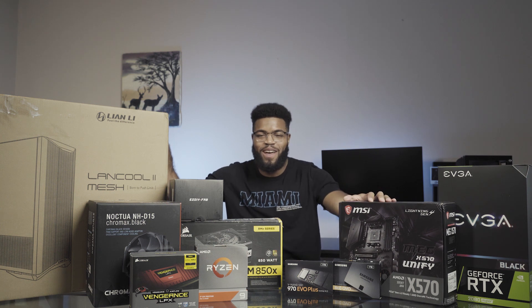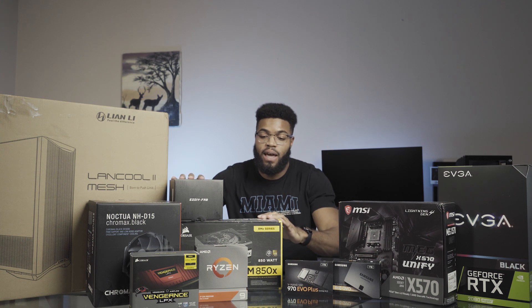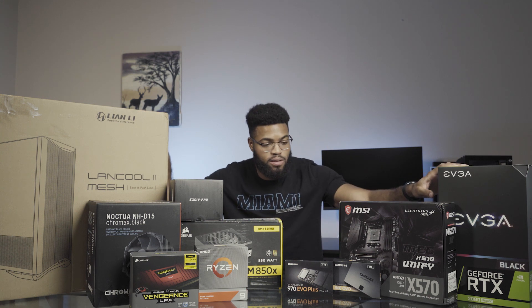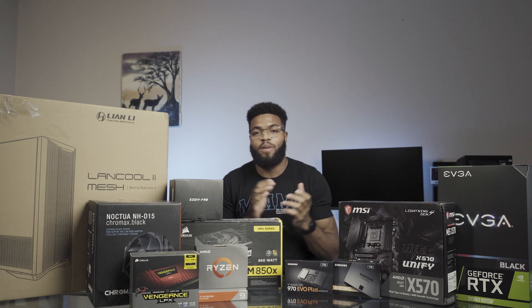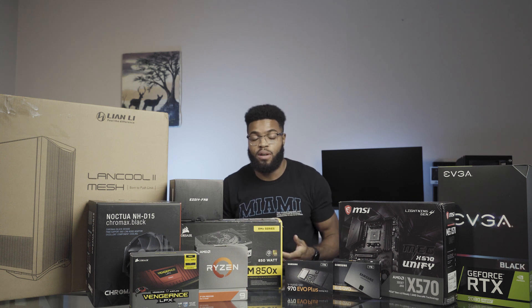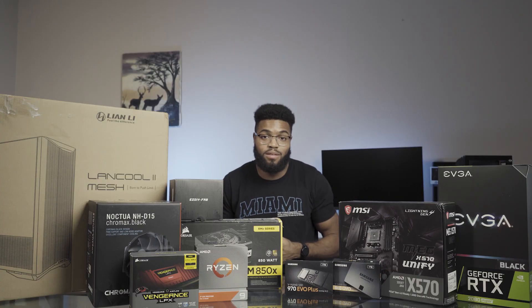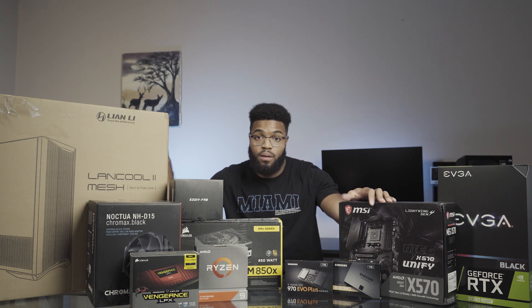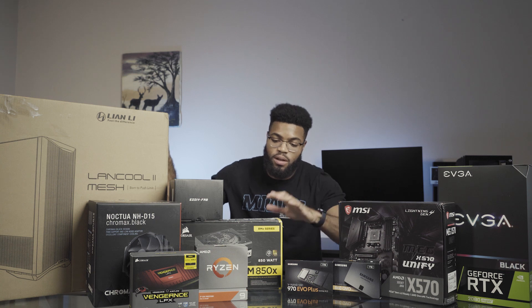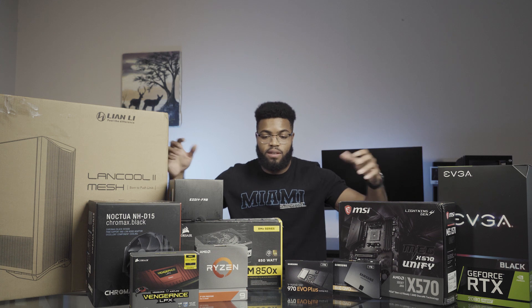Finally, we're here with all these beautiful parts, getting ready to build my first editing PC — my editing workstation. My name is Juwan Cesar, I'm a filmmaker based out of Miami, Florida. After four years of editing on a 2012 MacBook Air, I decided the proxy life just wasn't for me anymore. After a lot of research and a lot of YouTube, researching products and different pieces of the puzzle, this is what I came up with.